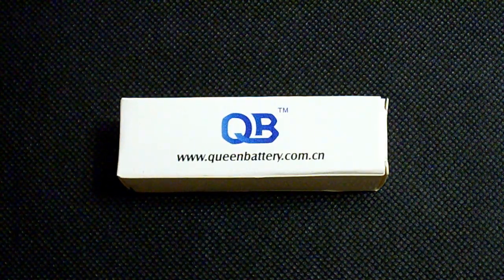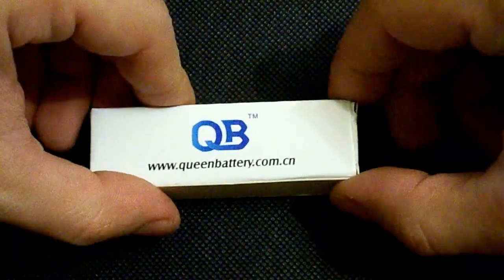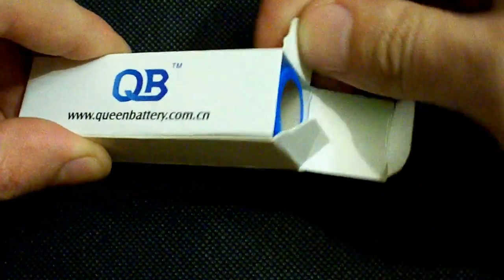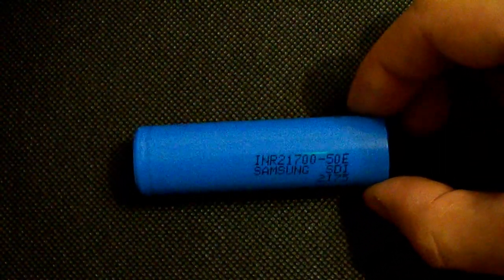Hello Youtubers. Among 21700 lithium ion cells I've already tested the 5000mAh rated LG M50 and the 4800mAh rated Samsung 48G, and today I'm going to show you the results of the Samsung 50E.